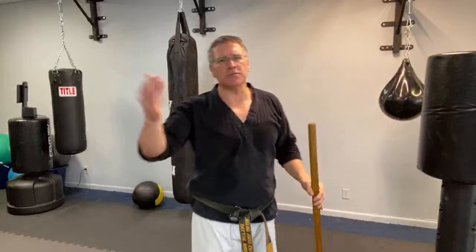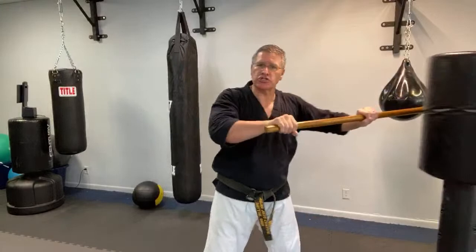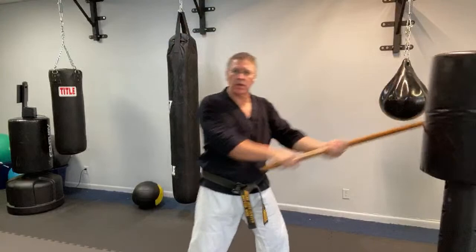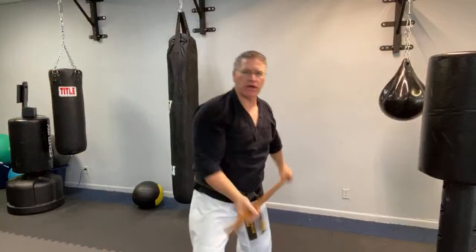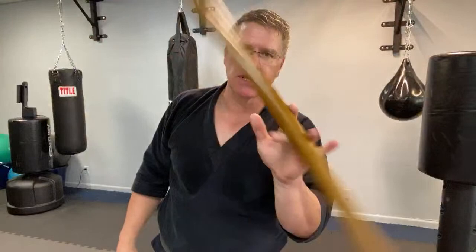This jo is 50 inches — traditionally a jo is 54 inches, so this is a little short, but it's very heavy so I like it. From here: point and thrust, backhand lift and thrust, bring the other hand on and strike in multiple directions. You can also switch hands and strike like a sword. Don't overthink it — learn practical things first, then you can explore the more traditional jo techniques like those used in aikido with the bokken.